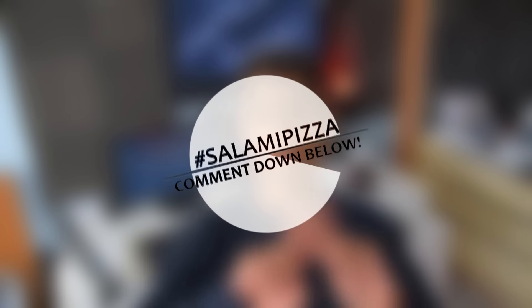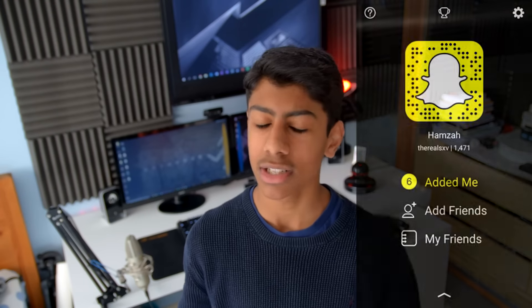Before I go, click on the top right of the screen and vote for what phone I should get next — the one with the most votes I'll most likely buy. Comment down below hashtag salami pizza if you watched this far. Follow me on Twitter, Snapchat, and Instagram. Like the video if you liked it — I'm Promza from Super Extreme Video, and I'll talk to you in the next one. Later, bye!